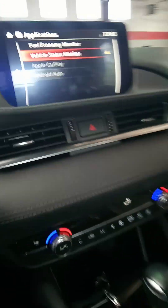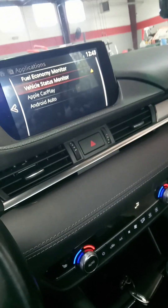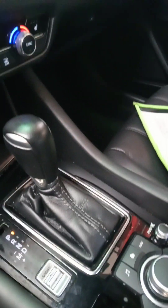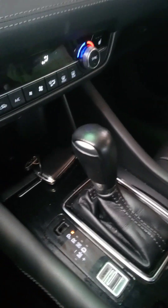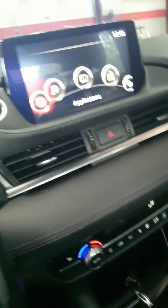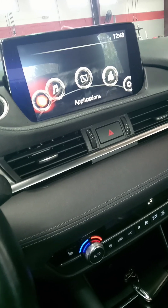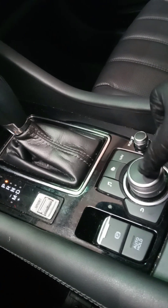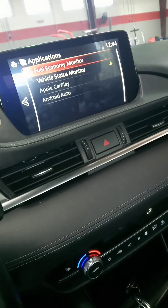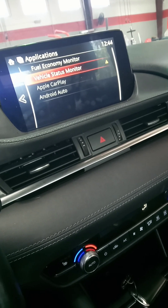We're going to use this screen right here — that's all we're working with. We want to use this screen and this monitor right here. So we're gonna go to this button — when you get to that, hit it down, press it down. Once you get to that screen, we're gonna go to Vehicle Status, then hit OK again.